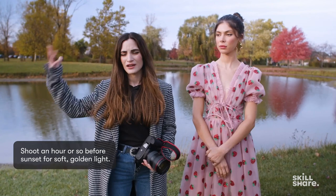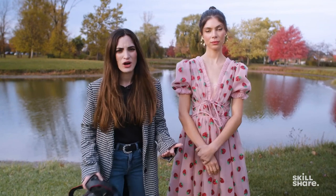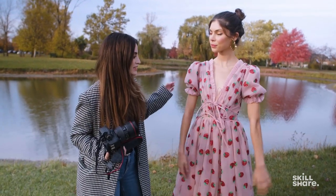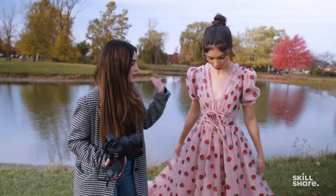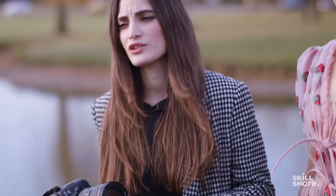I like to shoot about an hour before sunset — we get the nice light. The light is very soft as the sun is setting. So if you find yourself in a place like a park where there's a lot of open space and no buildings blocking the sun, you get some gorgeous light. Today we have Azizi in this very soft, pretty dress. Wherever you are in the world, you have a park — that's a photo shoot location. I'm gonna show you how I tackle a location like this and get the best shots possible.